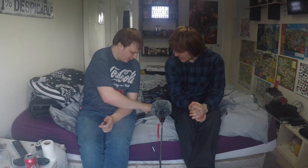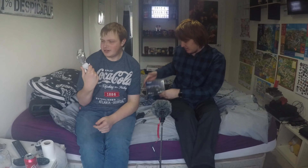Hi guys. Welcome back to another video. We're both here today. Today we are reviewing the Canon PowerShot SX730 HS. Cue the intro.